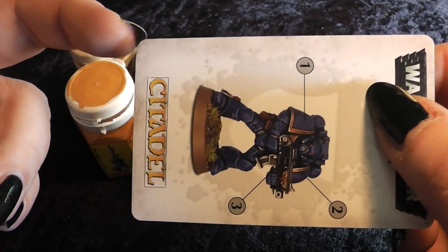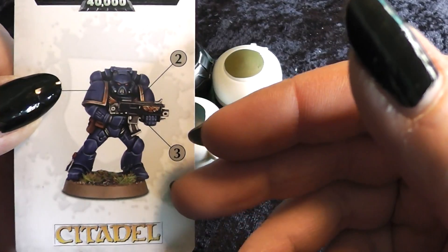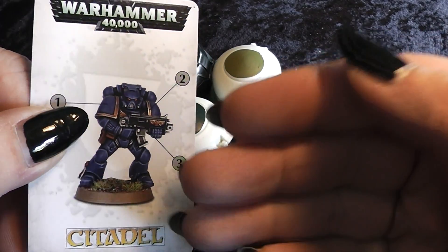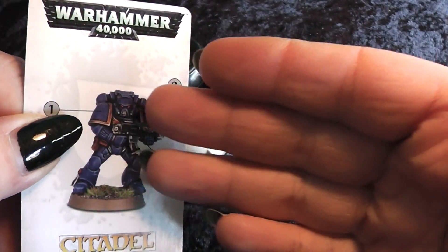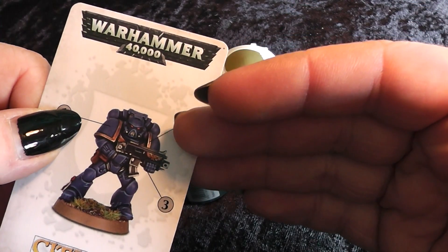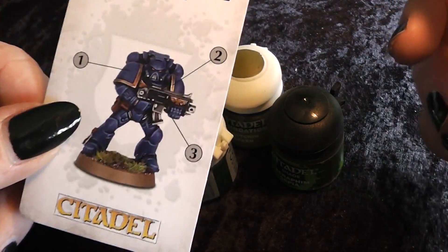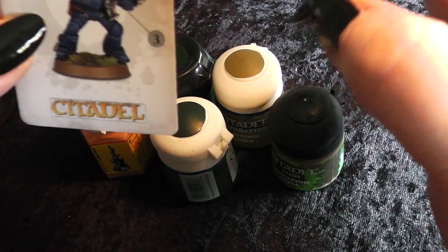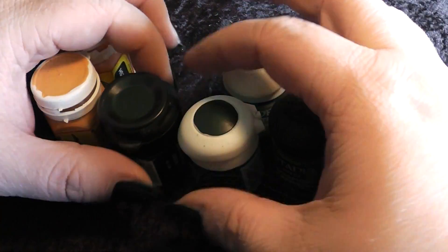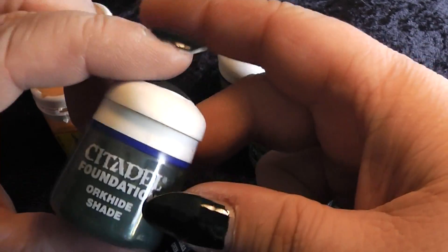You know me — I mix a lot. My color scheme is based on almost transparent paints. I paint with very thin layers and use the semi-transparency of acrylics to create very smooth transitions. For that, I need really pure colors. In the new color range, there is no Dark Angels Green anymore, and also no Orchide Shade.